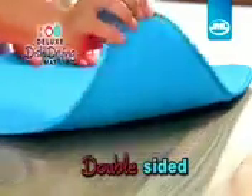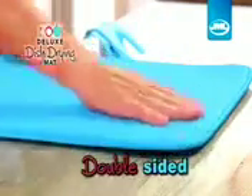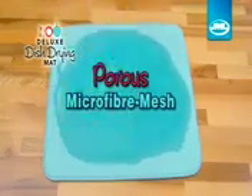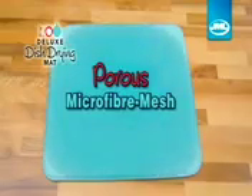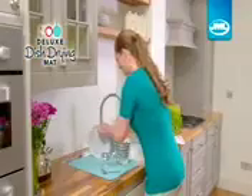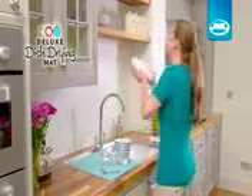This double-sided microfiber drying mat is so absorbent it'll be soaking up while you're washing up. The secret is in the porous microfiber mesh that draws water away from your dishes and locks it into the foam core, absorbing over three times its weight in water so dishes and glasses dry super quick.